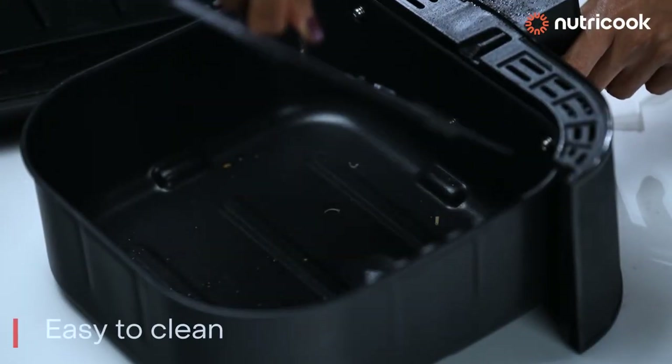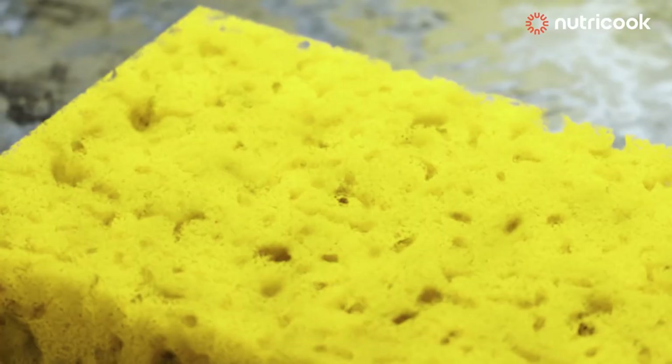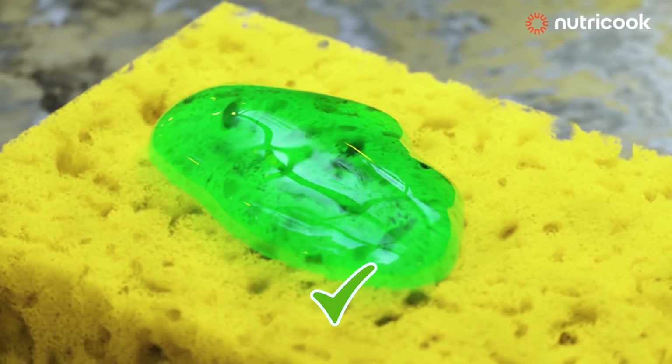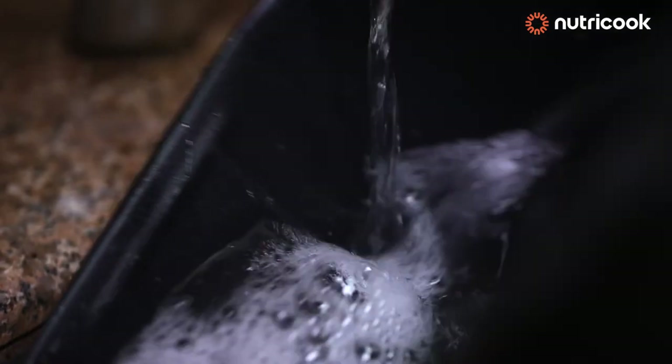The basket is very easy to clean. While cleaning, avoid using the hard side of the scrubber and use the sponge to clean it. All you have to do is take the basket to the sink and place it under running water.